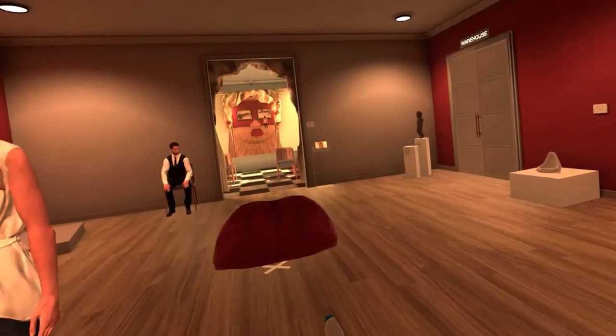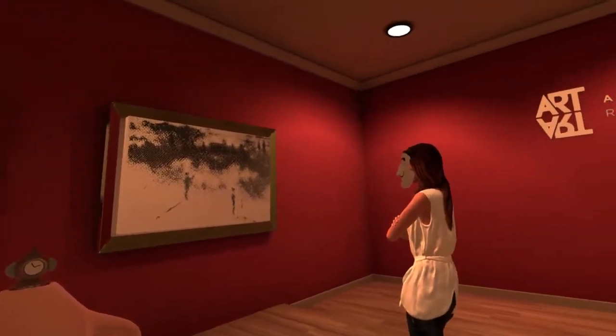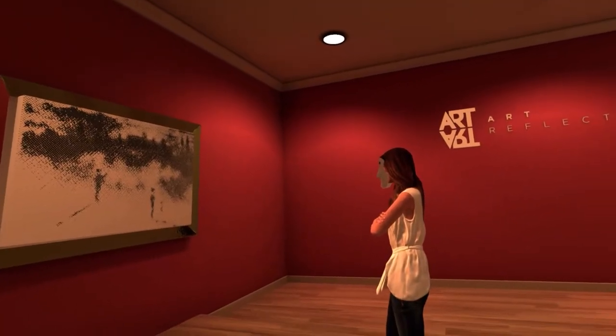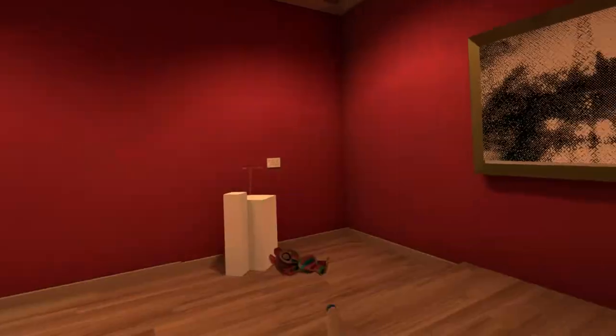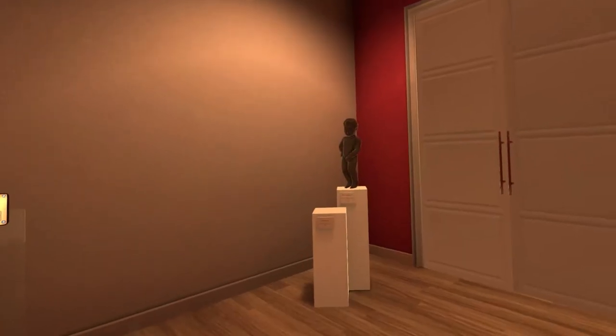This is for you. Congratulations — thank you, you have completed the Mae West look. So new artworks have been unlocked. Oh, I unlocked something! Art reflections — now you find something interesting about this. Never mind, I can put anything there and you'll find it interesting. That's how it works.